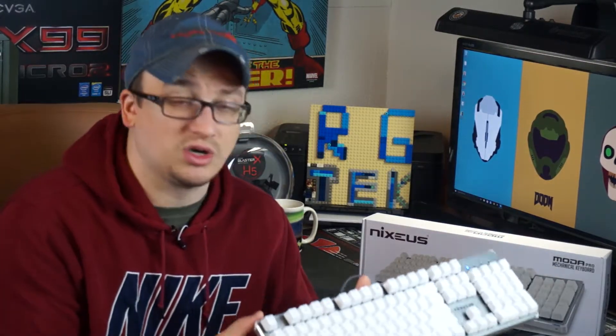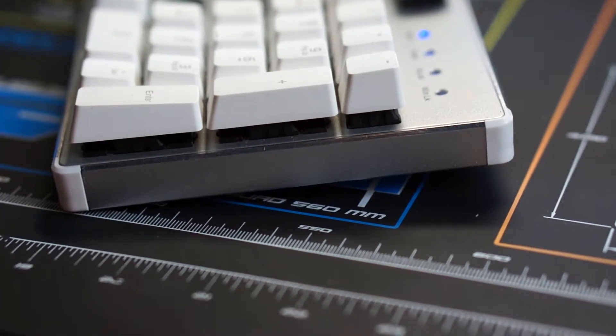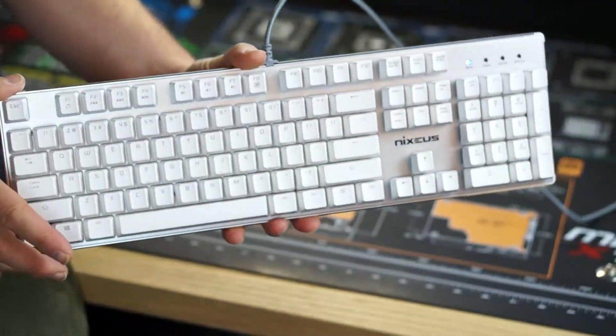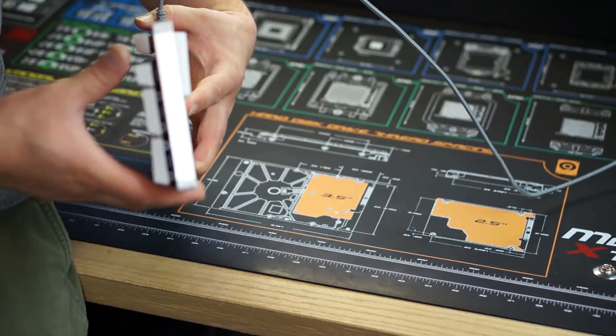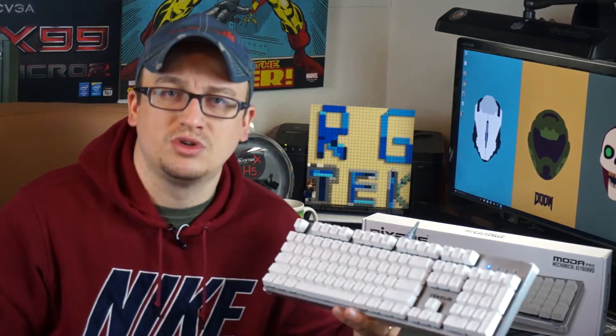The only caveat to this whole keyboard — construction being what it is and just freaking awesome — is the exclusion of maybe a USB pass-through, so you could plug in a flash drive or a mouse without using two or three ports on the back of your computer and reducing cable clutter. All in all though, it's a wonderful keyboard. I think it's gonna appeal to the masses, and in terms of pricing, last time I checked it was around $75 on Amazon, so not a huge complaint.